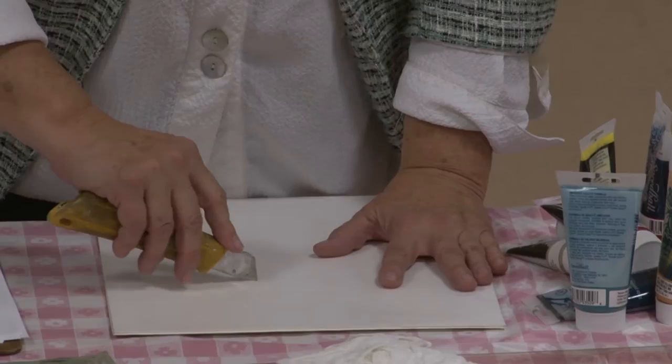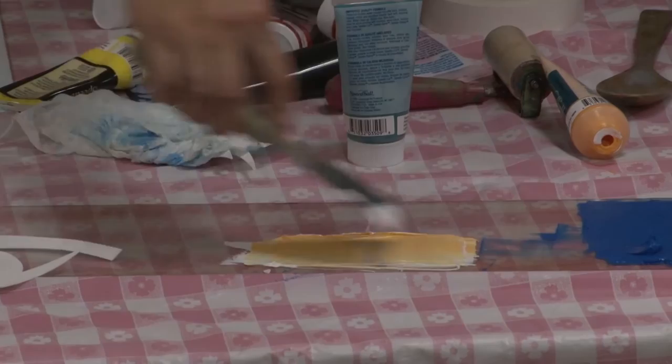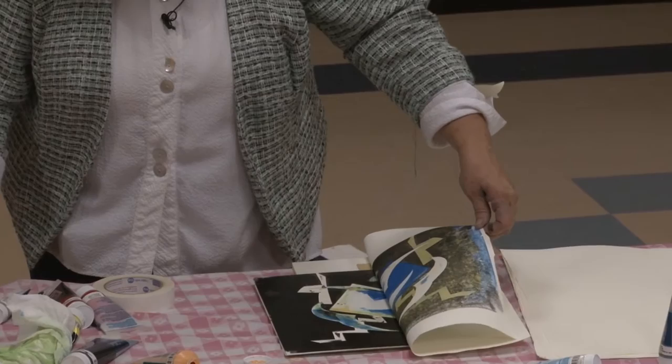Today on Art in Action, printmaker Susan Jaworski-Strength shows us how to create a three-color reduction linoleum print by carving into just one block of linoleum using inexpensive tools. Multiple colors will be offset by hand on paper. No printing press is needed. For over 30 years, Susan has been experimenting with this difficult printmaking technique, creating prints with rich, textural, and colorful results.